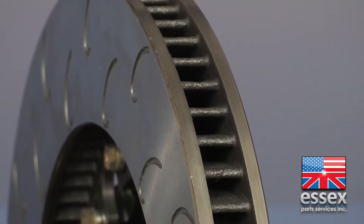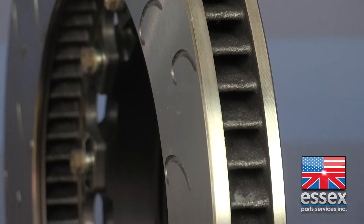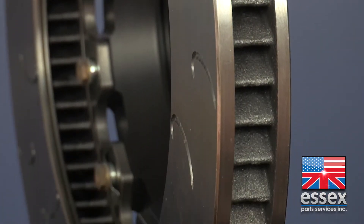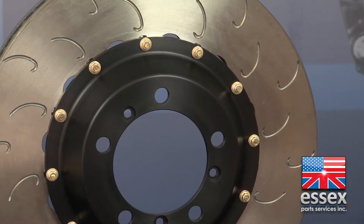Two-piece discs, on the other hand, compensate for expansion of the disc as it heats. This is accomplished by building float into either the disc itself or the disc hat. In most cases, float is in the disc. If you look closely, you can see that the mounting holes for the hat attachment bobbins are not round but an oblong shape.